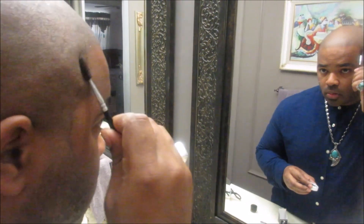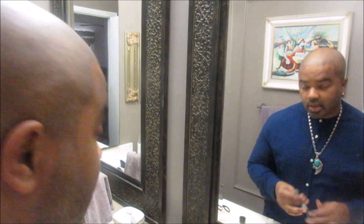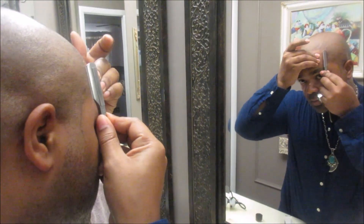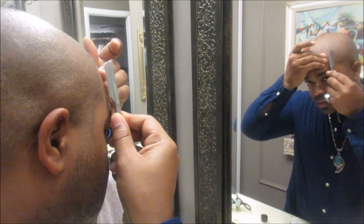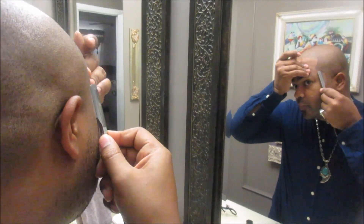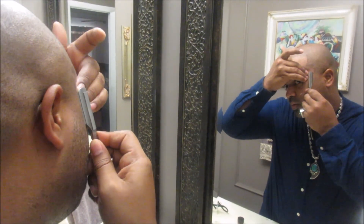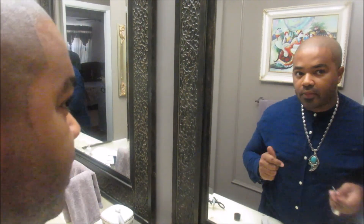If you can imagine when you're going on television or doing videos quite a bit like I do, you always want to represent your best self, and for me having a good hairline is essential. So I'm taking my blade and just going along the lines where I put the Hairline Magic and following it up.